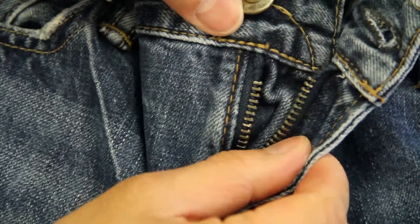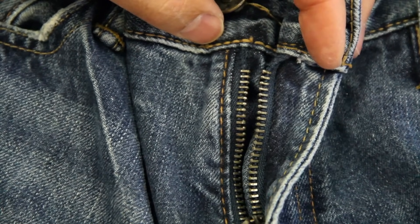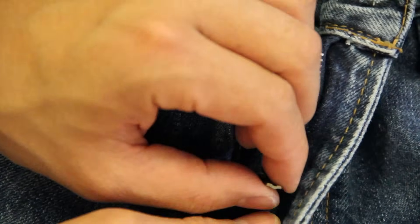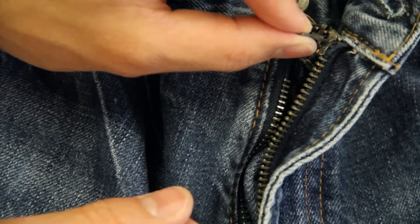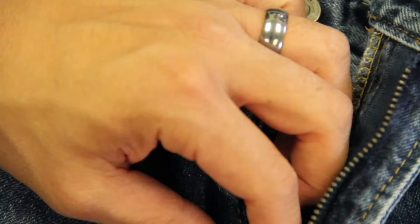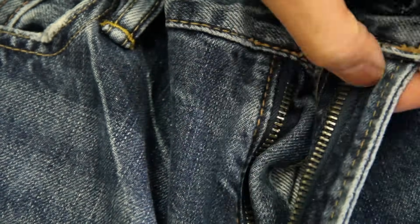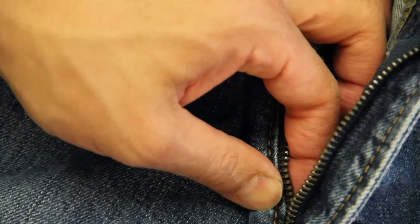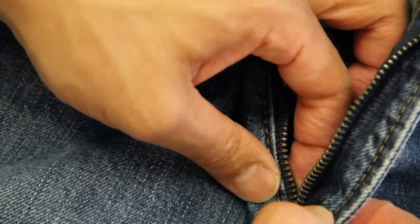Taking off three teeth on this side, then I'm going to do the other side. So we've taken off teeth on both sides — about three. Now we're going to have to work this slider right off the top. So now we have our slider off. We're going to get down into the zipper and basically start putting the zipper teeth together because they've fallen apart. We want to make sure they come back together.